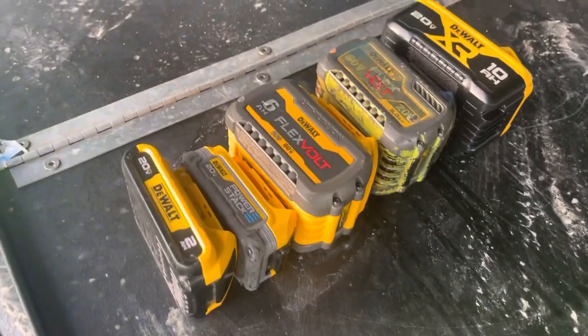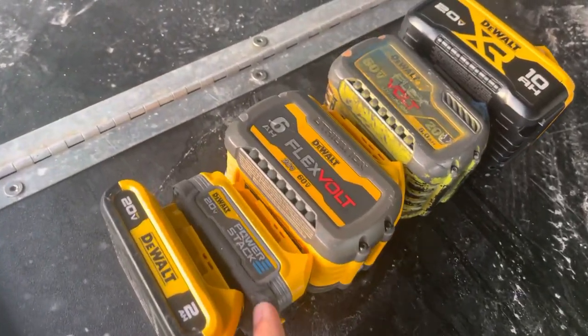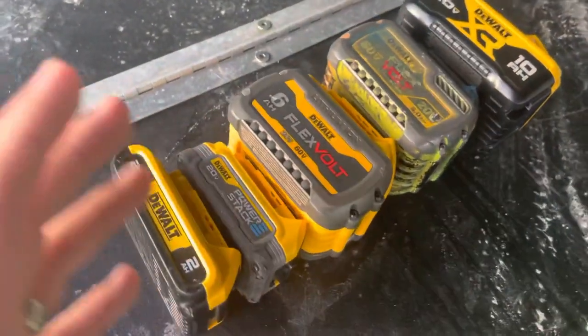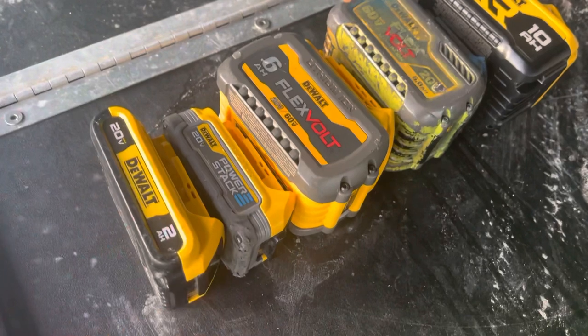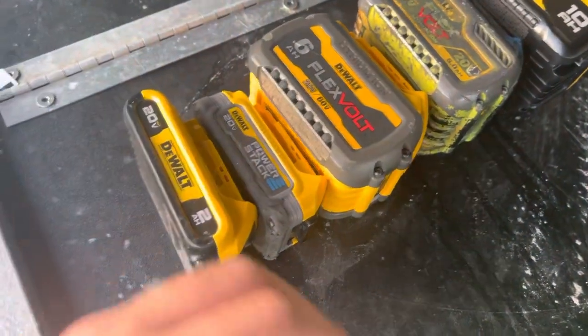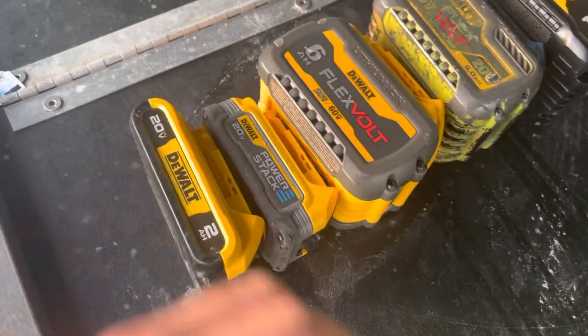What's up everybody? I'm going to go ahead and explain to you why these PowerStack batteries suck. So everybody says they're wonderful because they have these pillow batteries in them, these little flat cells you can take a nap on.